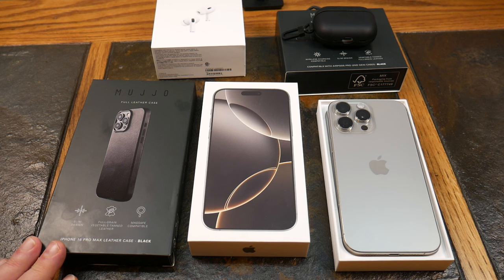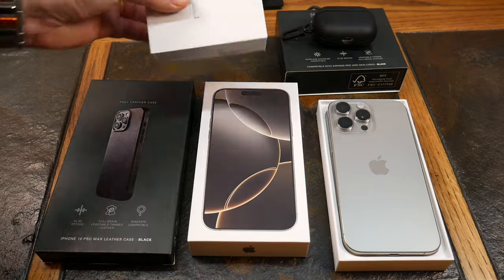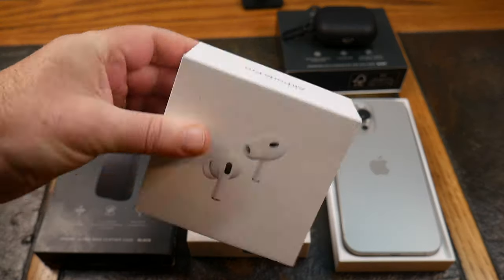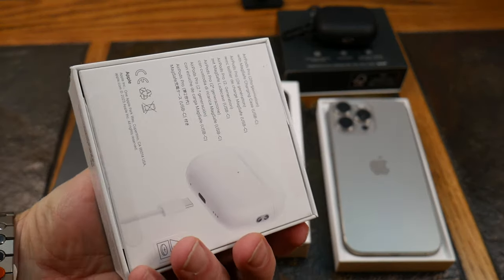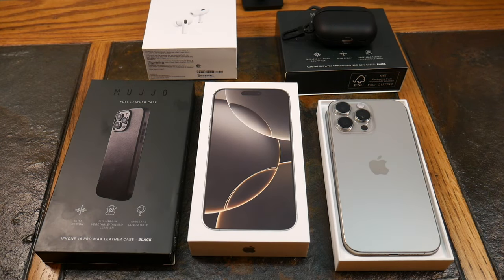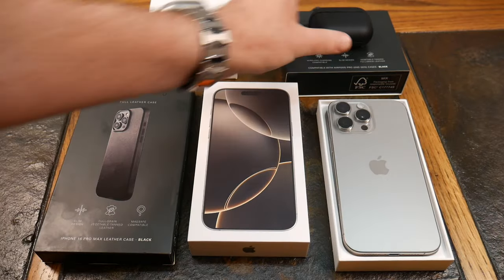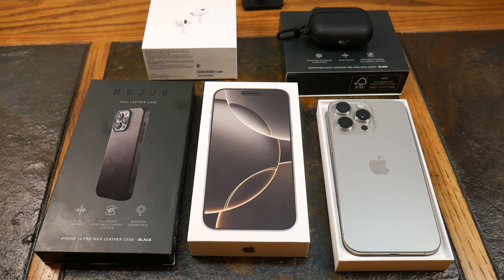They also sent us their Echelon AirPods Pro case — this is the new Gen 2 version that matches the full grain leather iPhone 16 Pro Max case. These are the AirPods Pro Gen 2s right here. I had the original Pros and the original AirPods, so I decided it was time to upgrade — to get rid of the Lightning connector, go to USB-C, and get the audio upgrades the AirPods Pro brings.